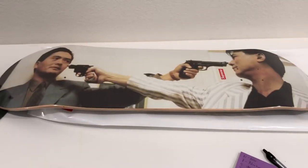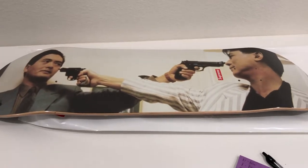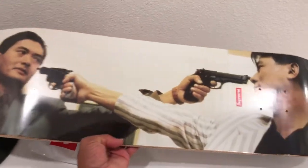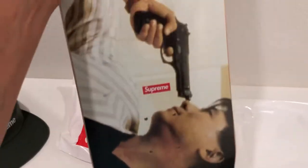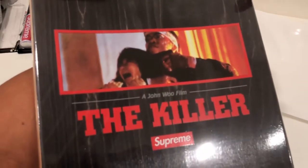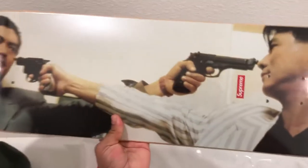The shirts kind of flew too and were super hype, especially in the Asian market. This is the Killer collab from week ten — it's the part of the movie where both assassins have guns at each other's heads, which is dope, and there's the Supreme box logo. The other side reads 'The Killer, a John Woo film,' so both sides are dope. I'm going to put it up on the wall and leave it just like that.